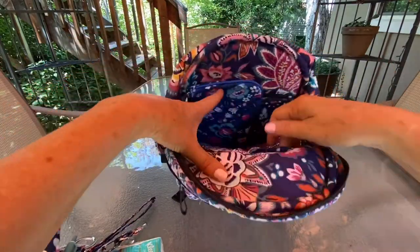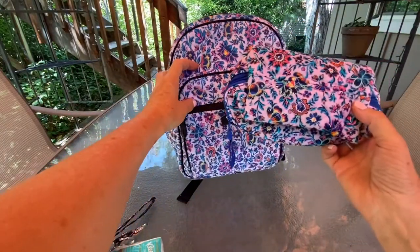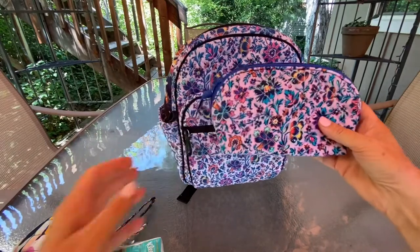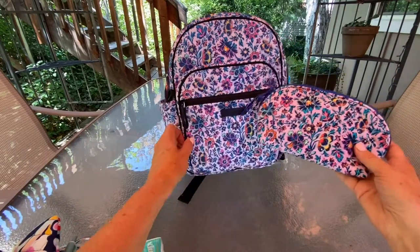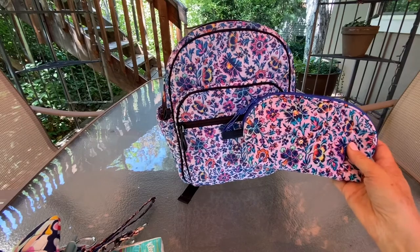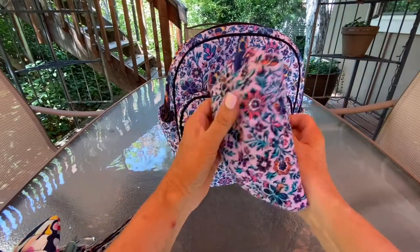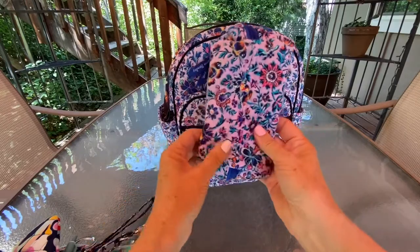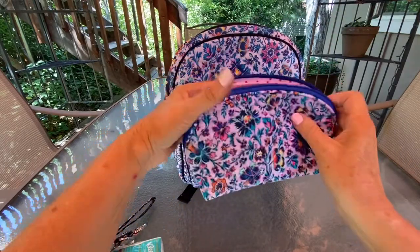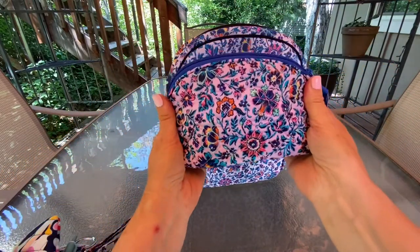This next item is actually a similar pattern that came out — it's called Sugar Berry. I do a search and it comes up as Sugar Berry. I think it's the same pattern; the background might be slightly pinker and the trim is a different color. This was in the Venus shaving kit that was available at Target over the holidays last year. I'm carrying some extra masks in here. At least that's what it's showing up as when you search on third-party sites.